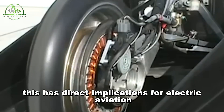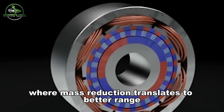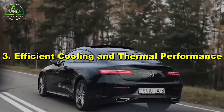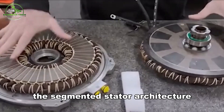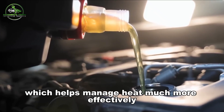Reduced weight has direct implications for electric aviation, e-bikes, and automotive platforms where mass reduction translates to better range, payload, and efficiency. The segmented stator architecture also allows direct oil or water cooling, which helps manage heat much more effectively.